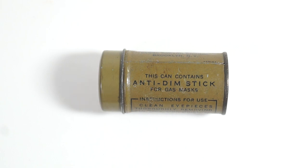Each service gas mask issued by the Chemical Warfare Service was accompanied by a small cylindrical tin of soap-like substance called anti-dim. The container, which was marked with the item's destination and instructions for use, was secured inside the gas mask carrier using a purpose-added loop.